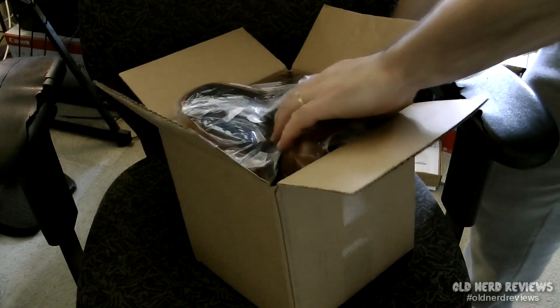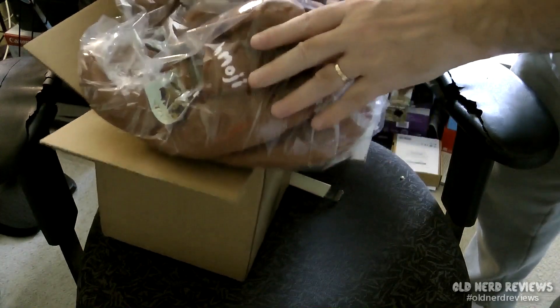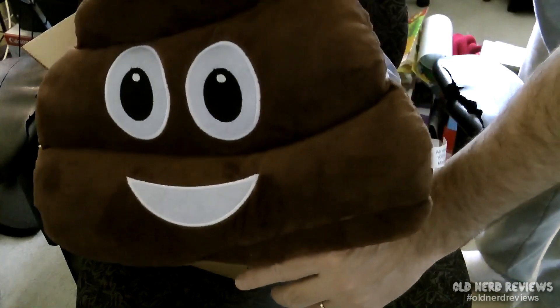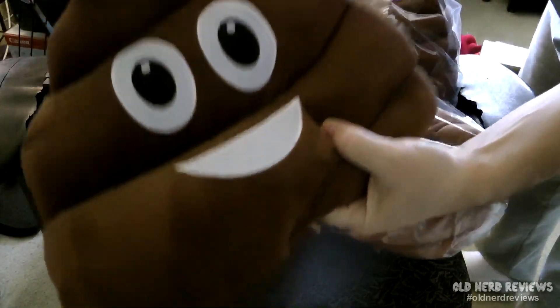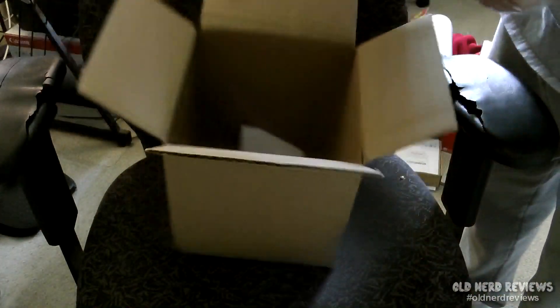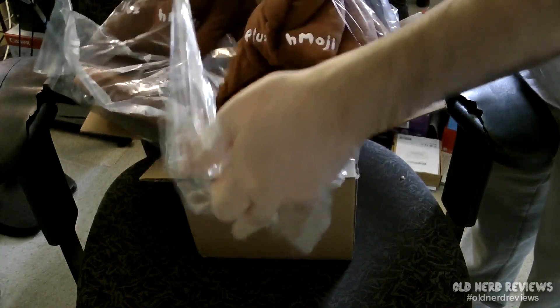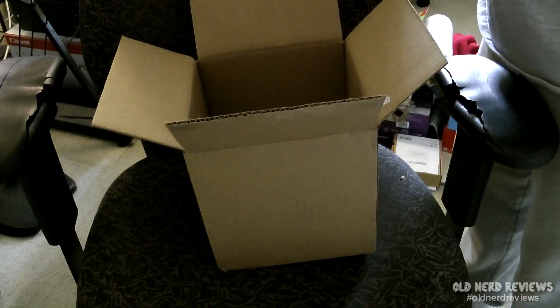And it is exactly what I thought it was. You know my stinky pillow, right? Mr. Stinky from Plush Moji — very nice soft little pillow with a cute little poopy face. Well, I couldn't get enough poop, so I got Plush Moji poop slippers.